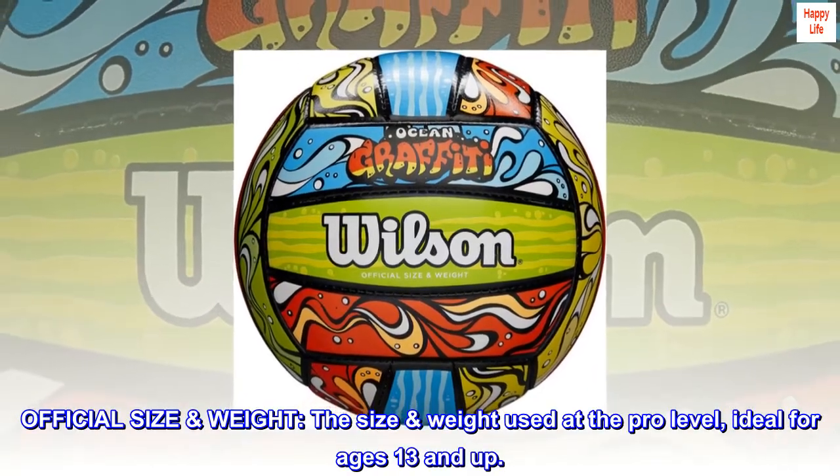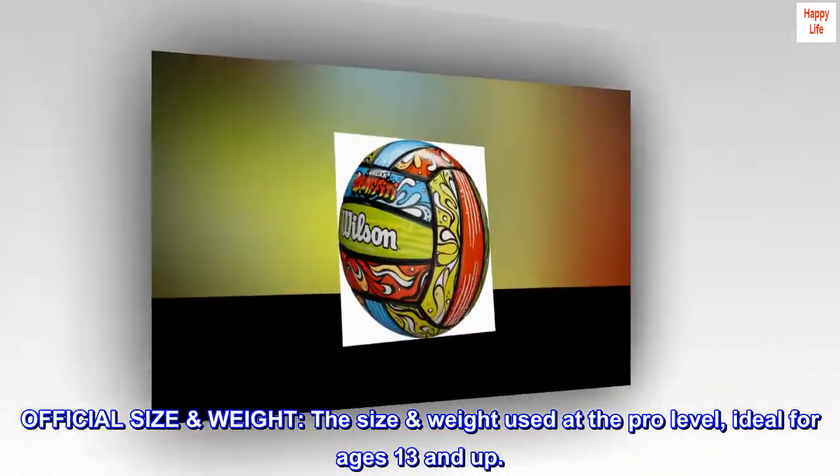Official size and weight — the size and weight used at the pro level, ideal for ages 13 and up.